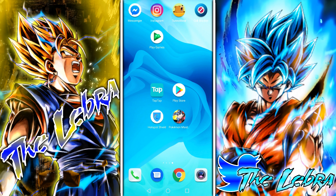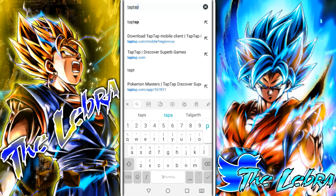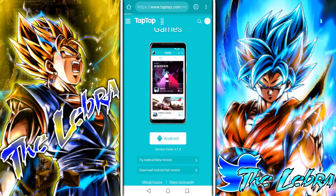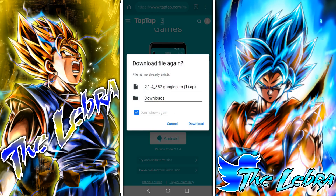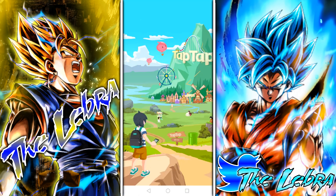Let's go ahead and see how to install the TapTap app. It's gonna be the first option right here — Android. It's gonna ask you to download it. I already have it, so there's no need for me to do that. After it's downloaded, you just go ahead and open it.